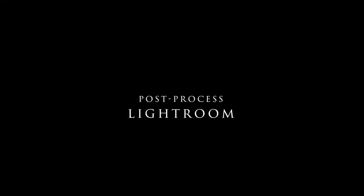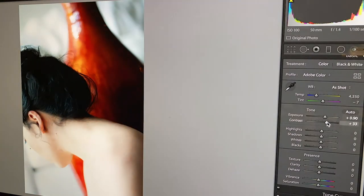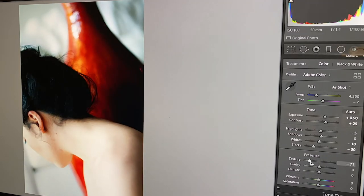Now to the latter half of the work: post-processing. There are so many options to choose from — you have Lightroom, Photoshop, Photoshop Elements, the list goes on. Whatever editing software you choose, make sure you practice.